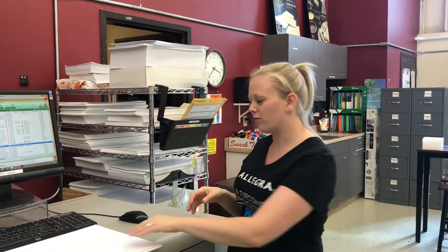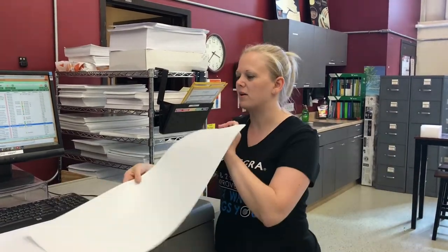Hi everybody! I wanted to show you a 2-second improvement for running the oversize paper for the new Ricoh Color Copier.